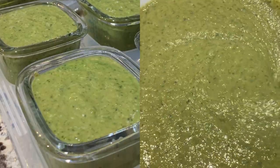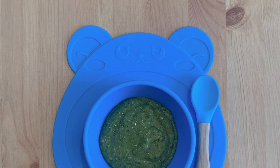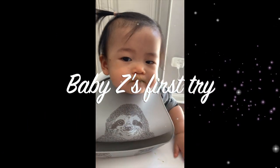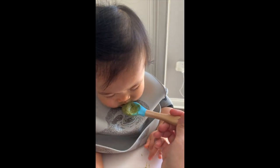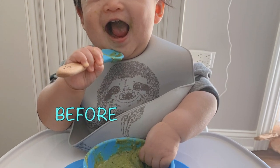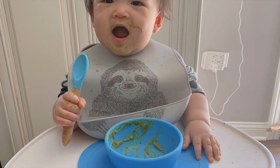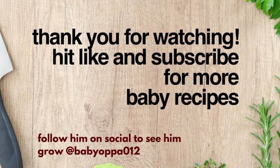Now, your baby food is ready to serve. Remember that it's best to consume pureed food within three days to preserve its freshness. Thank you for watching. Hit like and subscribe for more baby recipes. Happy feeding, Mama!